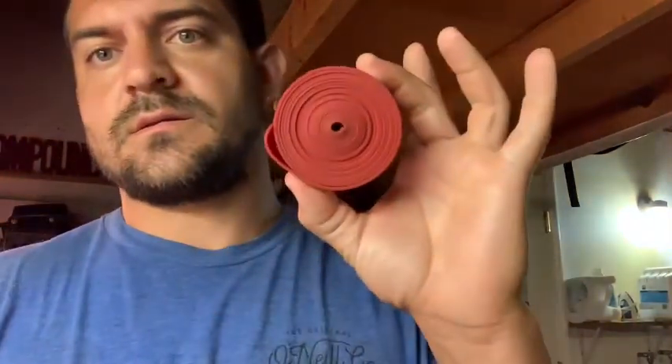Good morning. This video is from my boy Jay on how to wrap voodoo floss bands for occlusion training. This is when you basically put a tourniquet on either your arm or your leg and you exercise.